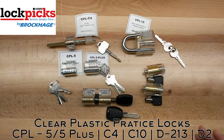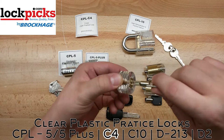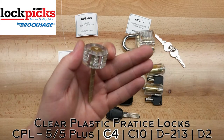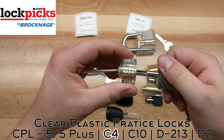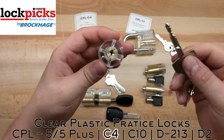What all options do they have to offer? The first one, the CPL-C4, is actually the cross lock. See the key there? The cross lock. So if you ever want to practice how to pick these, they offer a clear version so you can see what the pins are doing when you're picking it.